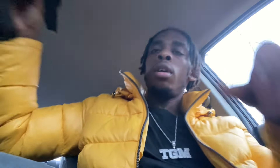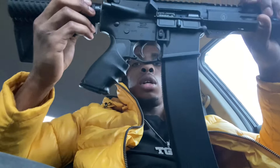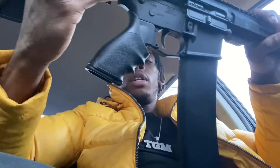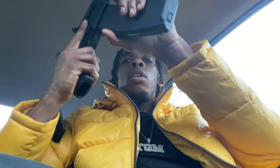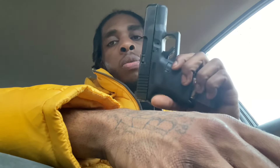I ordered a grip for my Gen5 — tell me why the thing doesn't fit. Y'all already know what this is: my 50 Beowulf AR pistol, and it fits perfectly on here. The grip would not fit on my Gen5, so we got it on the 50 Beowulf. I love how it actually feels — fits perfect. We got it loaded, just for in-the-car self-defense type stuff.